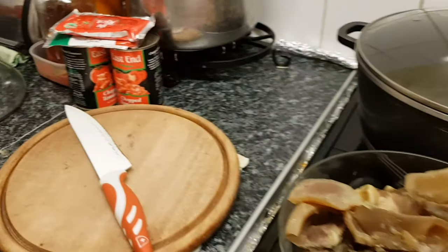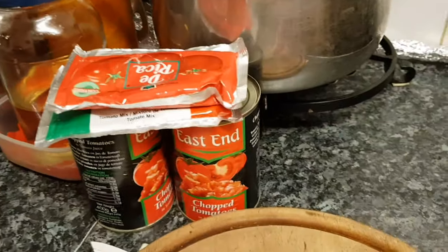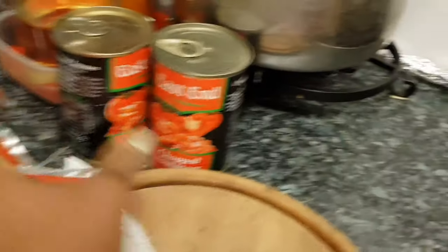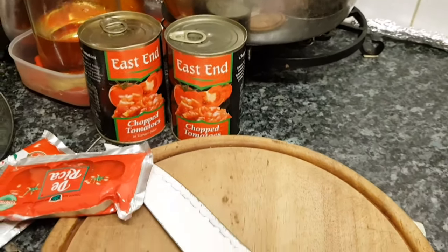Let's get started. I'm going to be using some Derica tomato paste. I love mixing these two pastes in my stew — it just gives me that gorgeous flavor. And I'm going to be using a few of these chopped tomatoes as well in my stew.